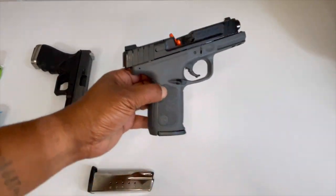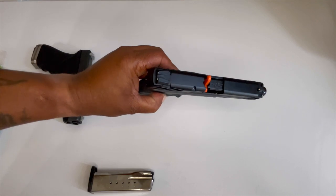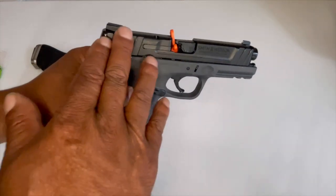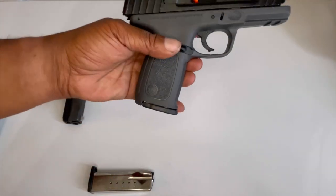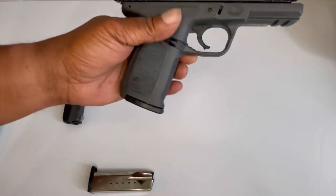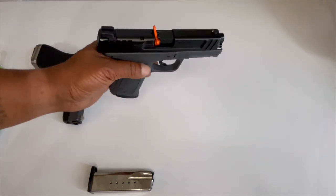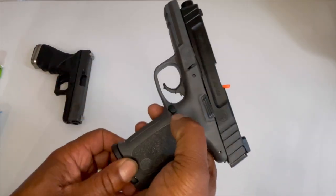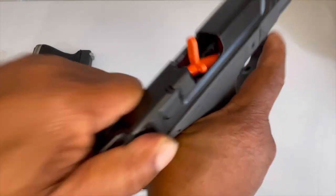So what I did is I got the dark gray one this time. The other one I had was the black bottom with the stainless top, so this time I got the black top with — I guess you can call it space gray for all you iPhone people — space gray Smith and Wesson.